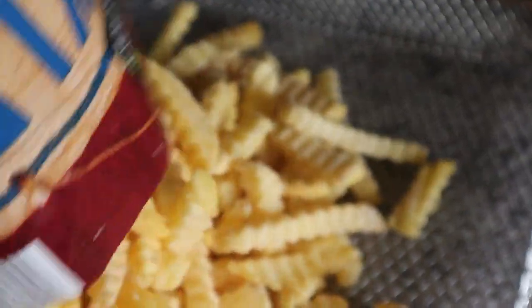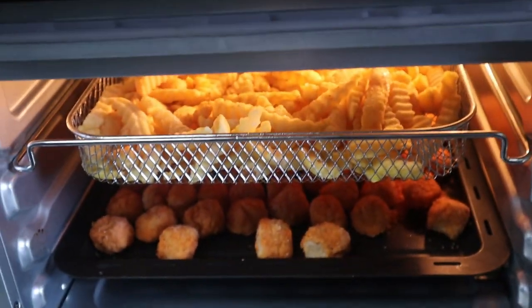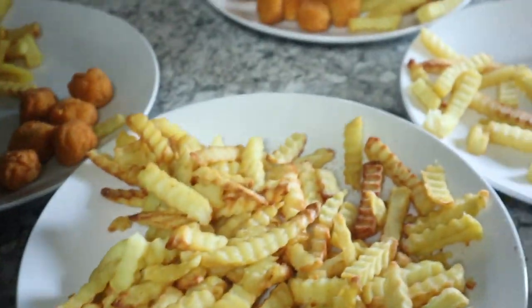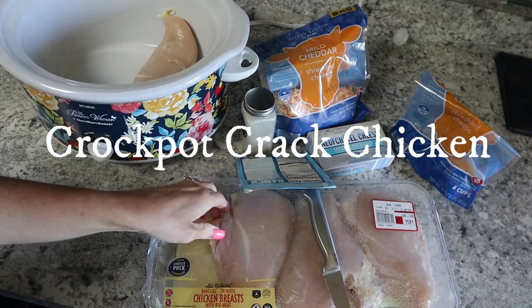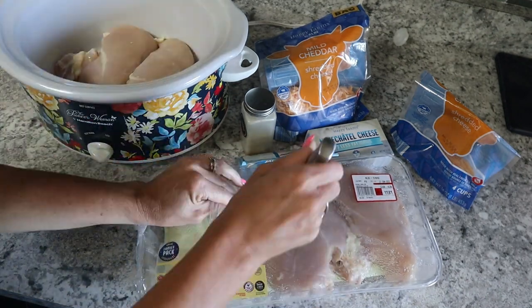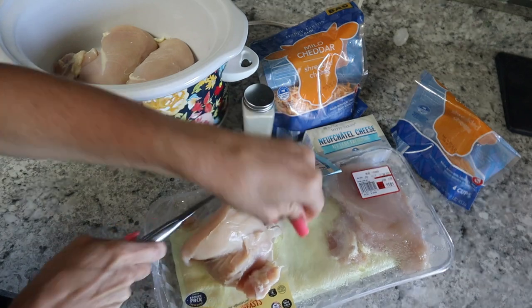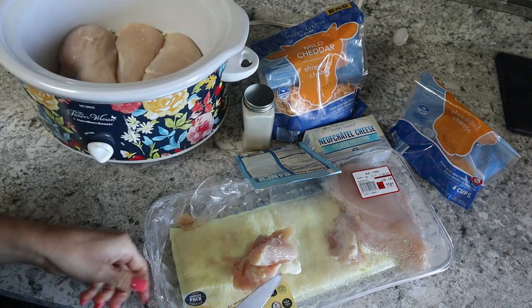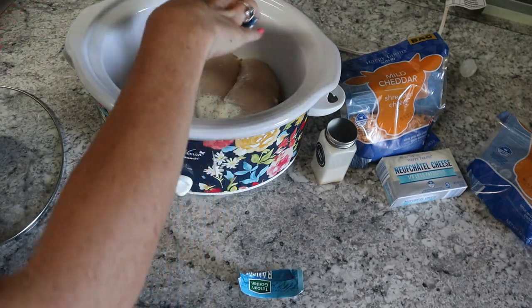Ryan said, 'Why in the world are you filming this for people?' and I said because it's real life — we are a family of six, life gets busy, and this is cheap. I'm throwing popcorn chicken from the red bag from Aldi, it was on special, and some fries, and the kids were super happy. Then I'm taking a pack of chicken — three chicken breasts — and just putting them in the bottom of my crockpot because they love crockpot chicken in our house for sandwiches, on pasta, whatever you want.